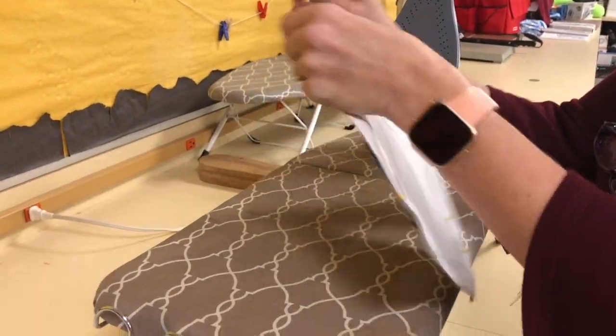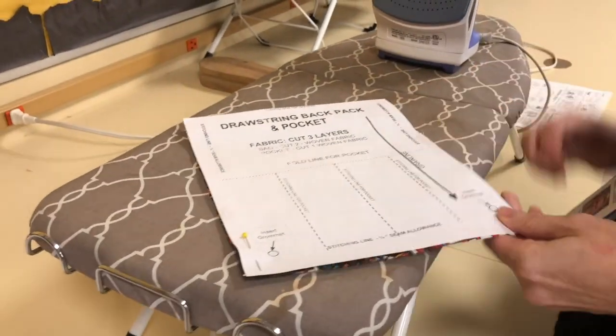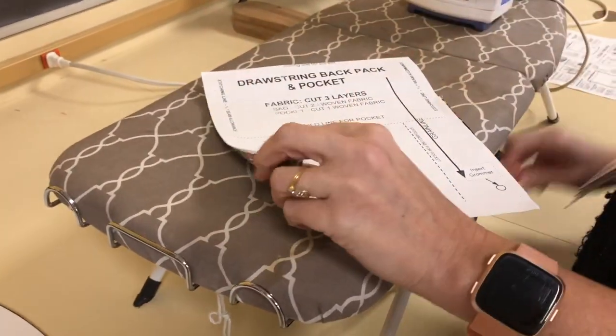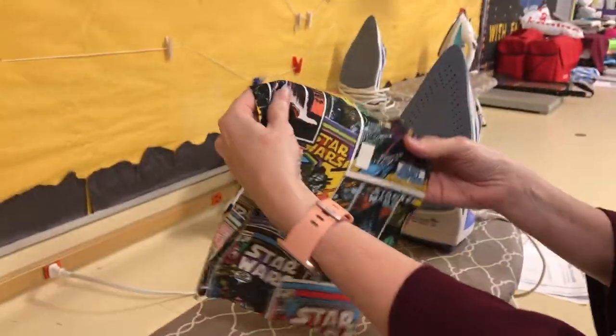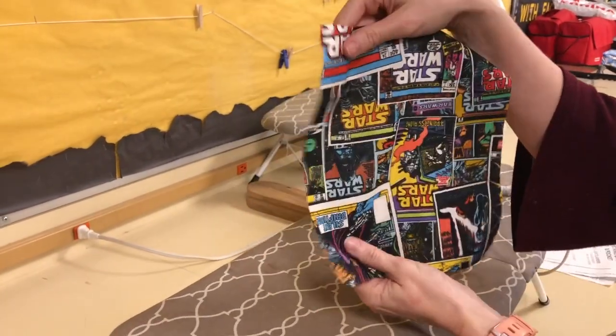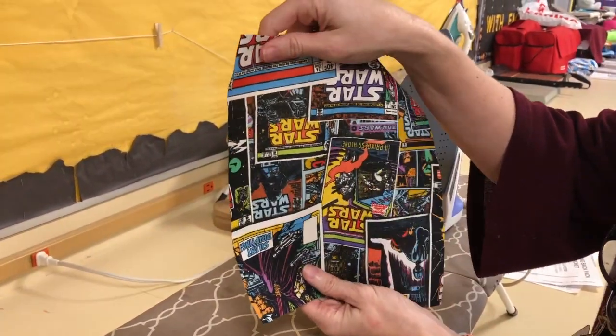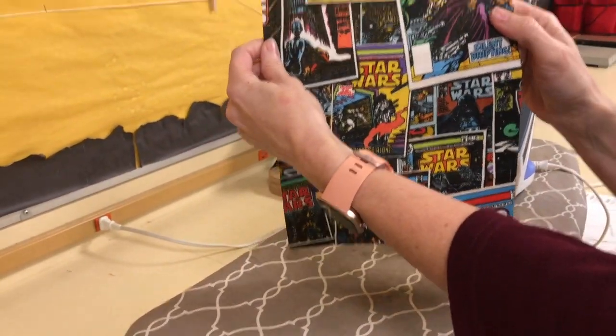So this is my pocket, my Star Wars pocket. I'm going to go ahead and take the pins out for this and take that off. Notice how this is a directional print. If I were to turn it upside down, all the Star Wars would be upside down. So I want to make sure that I fold it the right way and that I have the right side out.